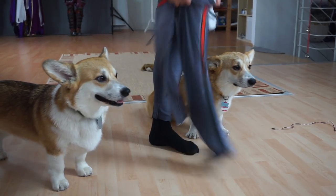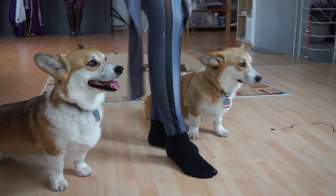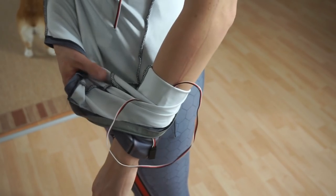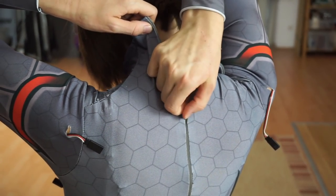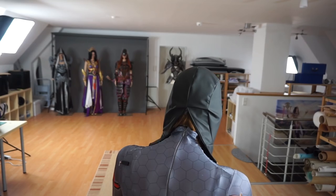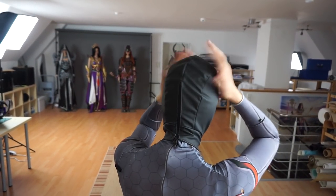I sewed my bodysuit out of a custom printed fabric Benny designed for me. As you can see, all the vials for the electronics are placed inside the suit. I also made this super sexy cowl, which I will need for my helmet later.